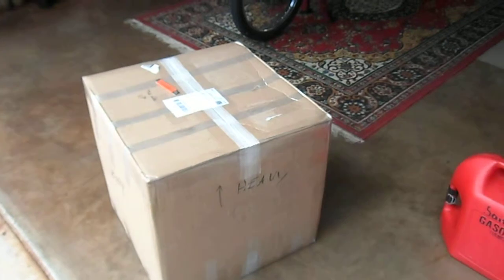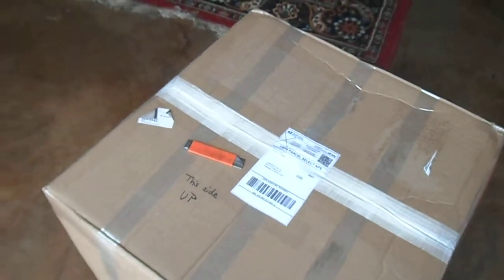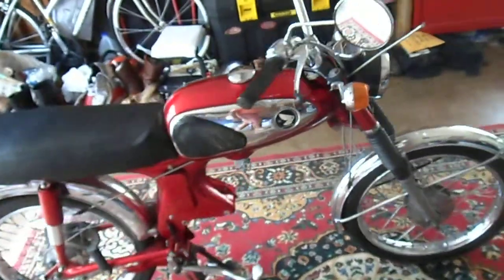Hi again, this is Ride7. I've been having some shifting problems with my S90, so I'm working on my engine over at my friend's shop. In the meantime, I ordered another engine from eBay. This engine came in yesterday from a gentleman over in Fair Oaks, California, and we're gonna go ahead and install it into my Honda S90. Hopefully we'll have it running today.